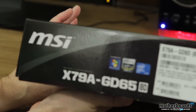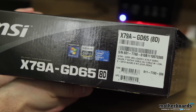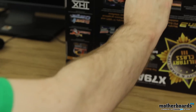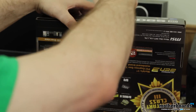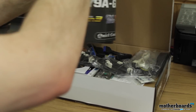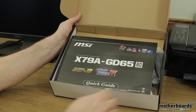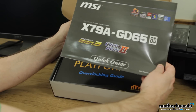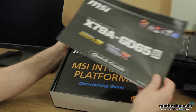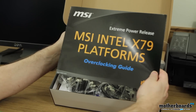One last thing — let's get the cameraman to close in on that. This is actually the nomenclature for this motherboard. Now we'll go ahead and begin the actual unboxing. Don't need any knives or anything on this particular one — just be able to pop a couple tabs here. I'm just going to flip this out and get the camera to zoom in so you guys can see. The first thing when I open up the box, you can see everything's just sitting in here. This is a quick guide for the motherboard. Then we have the MSI Intel X79 Platforms Overclocking Guide, Extreme Power Release.